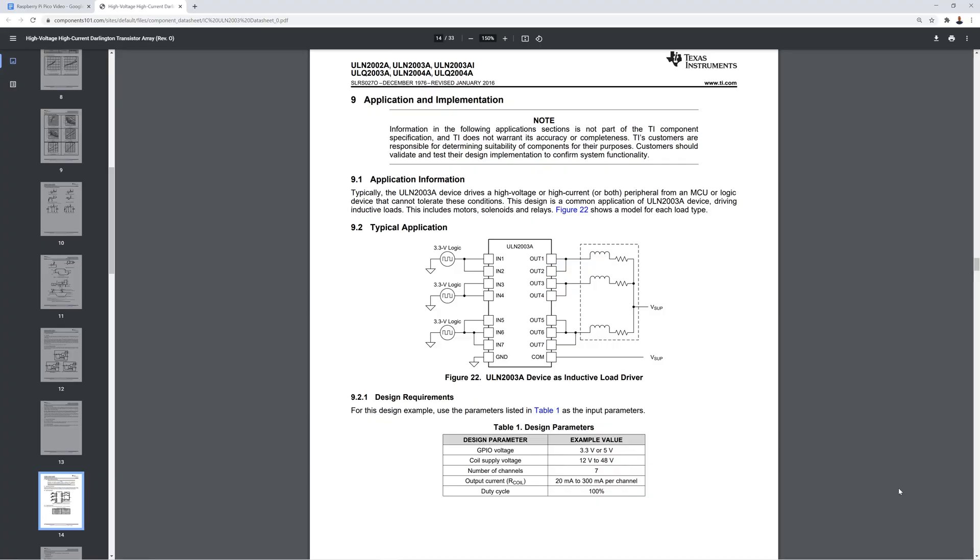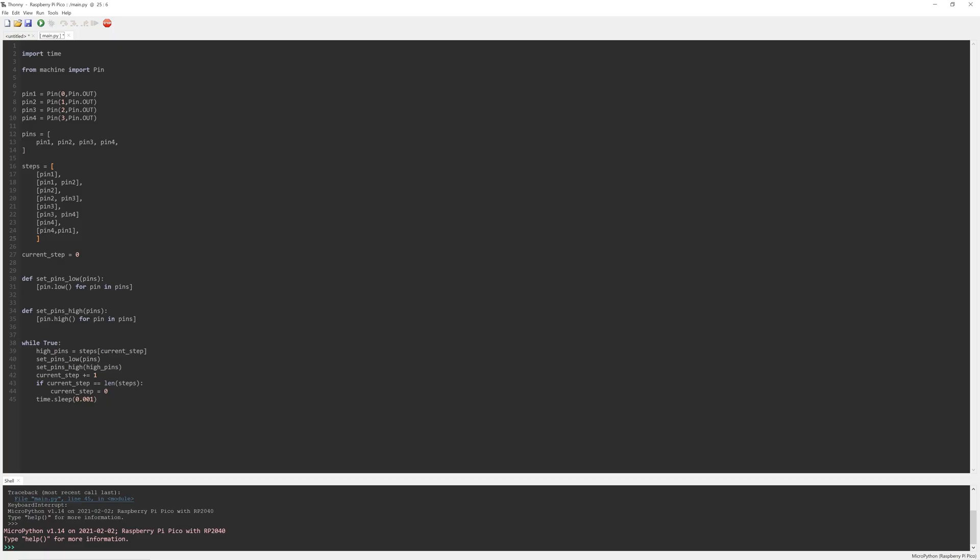Now it's time to code our program, which will make the stepper motor turn a full 360 degrees continuously on loop. We first need to look at the ULN2003 motor driver chip documentation, which states that to move the motor forward we have to set specific pins high for a moment in order for the spindle to turn — pin 1, then pins 1 and 2, then 2 and 3, and so on. In MicroPython, we start by configuring GP0, GP1, GP2, and GP3 pins for output.